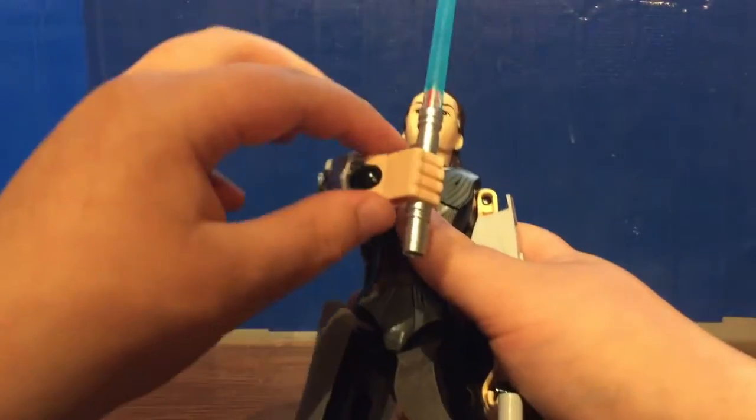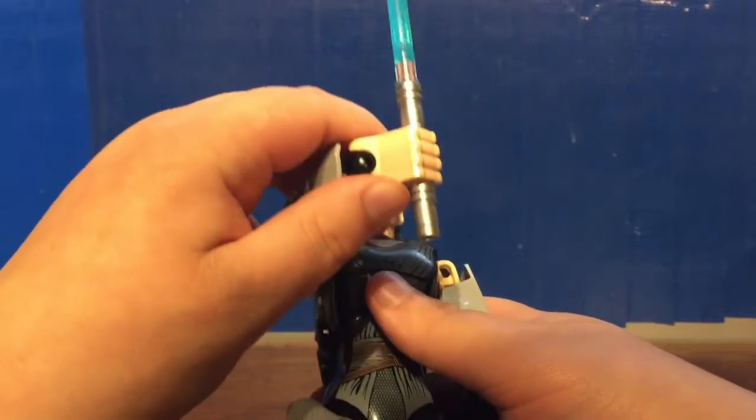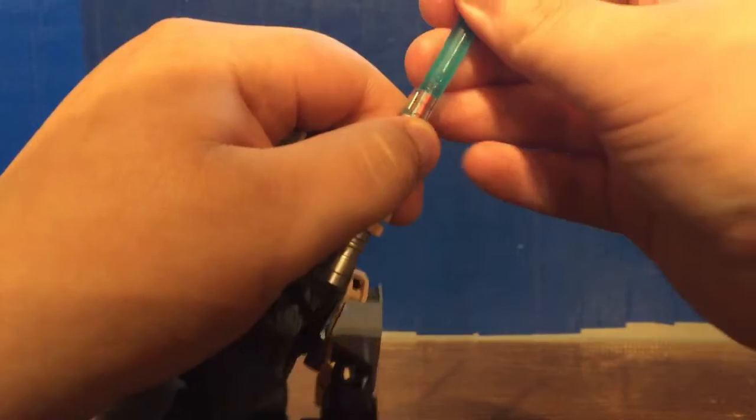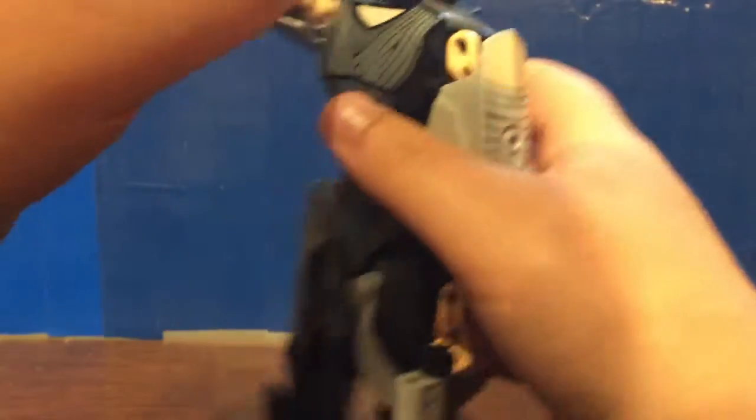The lightsaber uses two new unique pieces that are included in Buildable Figure sets with lightsabers. That lightsaber piece is a rubber piece, so you could bend it a little bit and have some lightsaber duels.